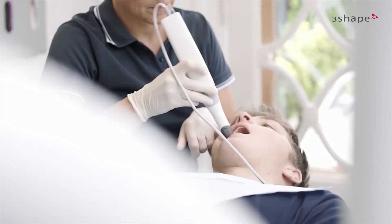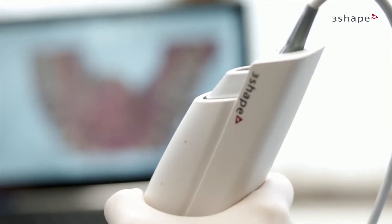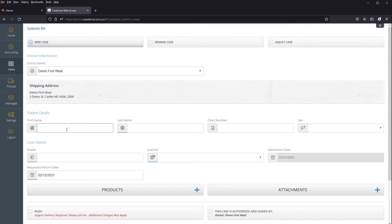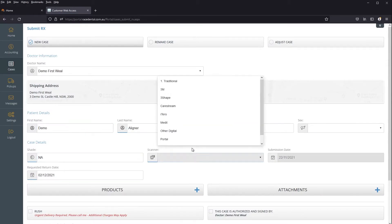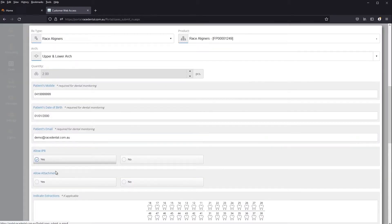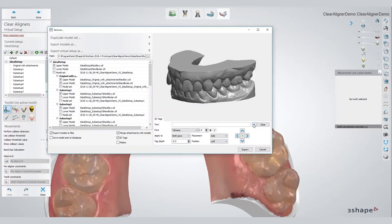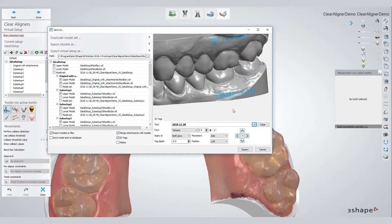The process begins with the clinician creating an impression of the patient's mouth. This can be done in both traditional or digital method, and both are accepted at RACE Dental. Once the impression is with us, together with the prescription submitted through the RACE Dental customer portal, the series of treatment is designed.